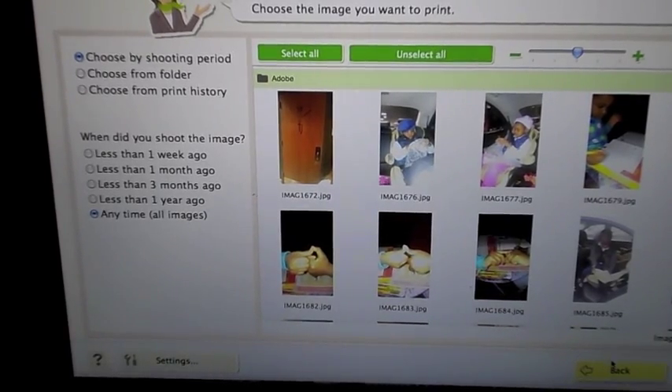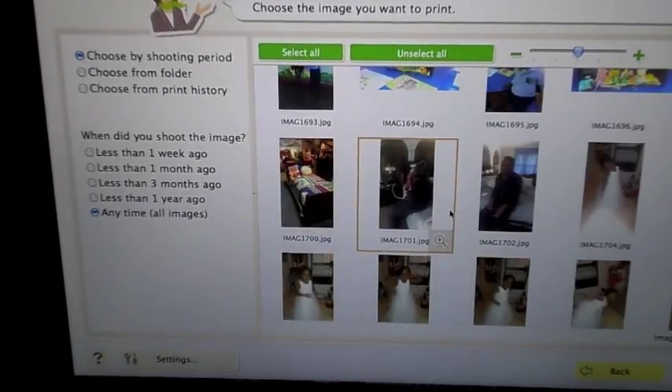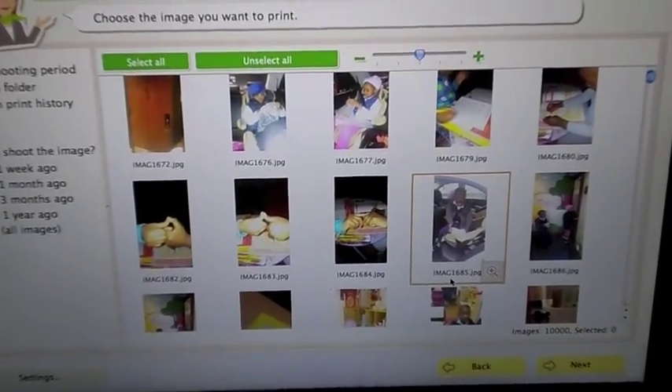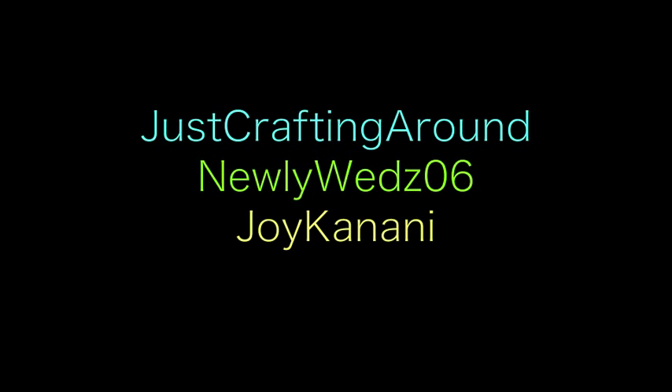I hope that this tutorial was helpful. Once again, if you have any more questions, please feel free to ask me and I will help you as best I can. I'll see you next time. Bye!